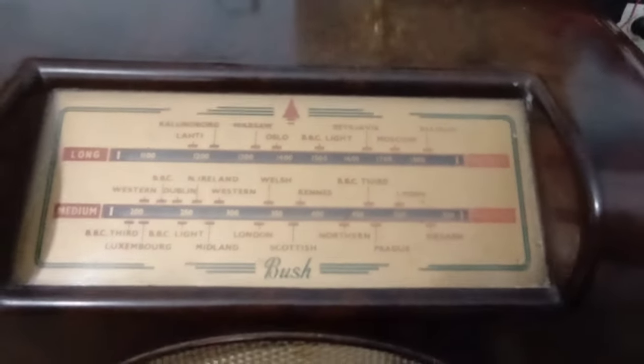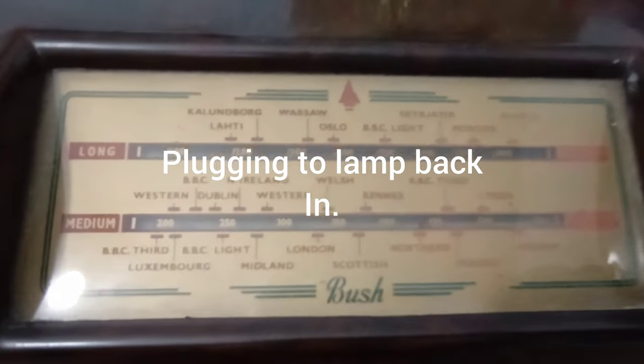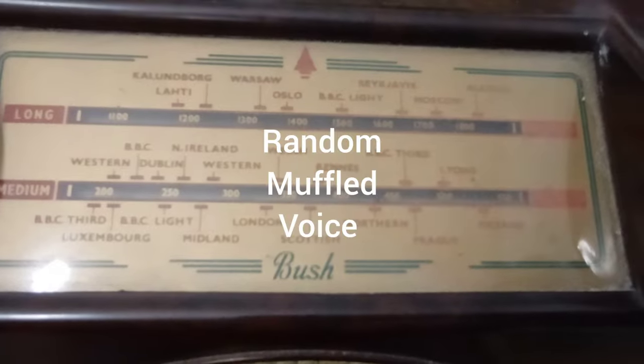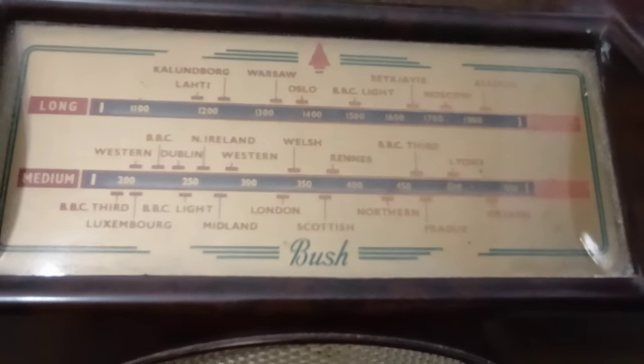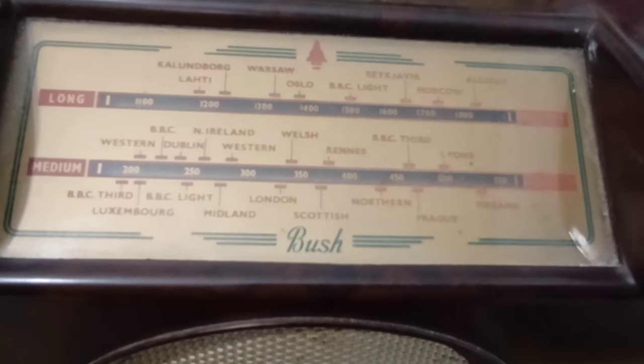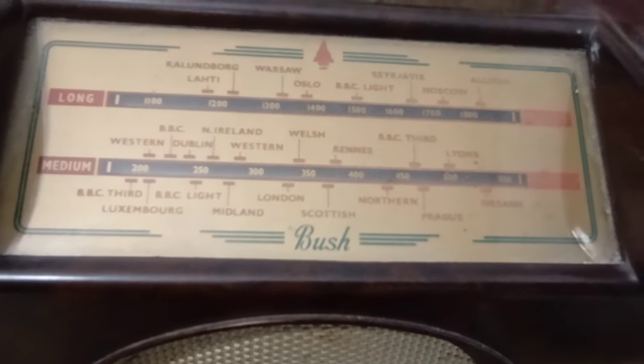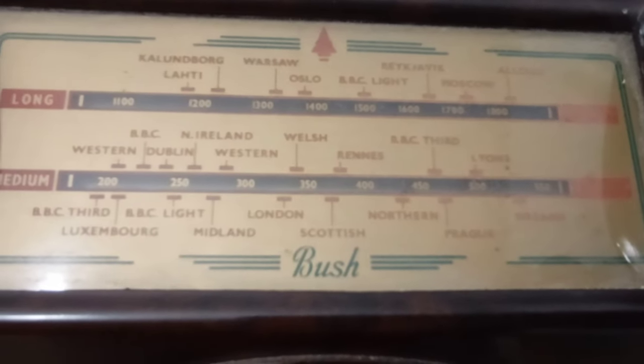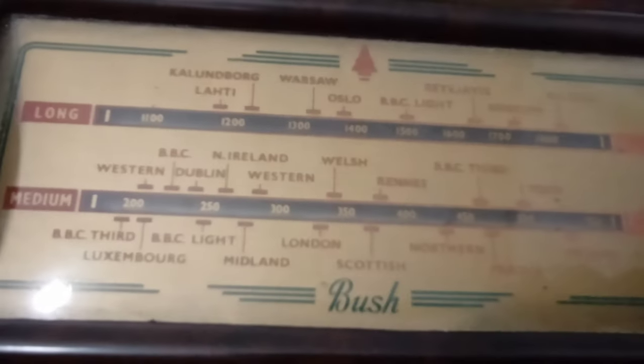I'm just going to turn that light back on and plug it in to get this lit up better. It's a bit misty — maybe I haven't cleaned the lens. As you can see, there are some interesting stations on here: BBC Third, Luxembourg, the BBC Light Programme, Midland, London, Scottish, Northern, Prague, Eireann — which is the Republic of Ireland — and Léon. Then BBC Third, Rennes, Welsh, Western, Northern Ireland, Dublin, BBC Western. That's medium wave — though I thought we'd gone to long wave.